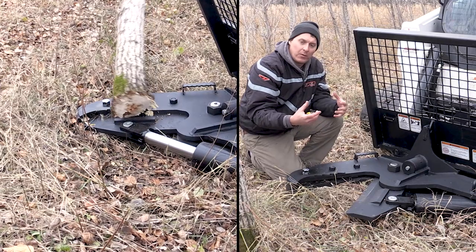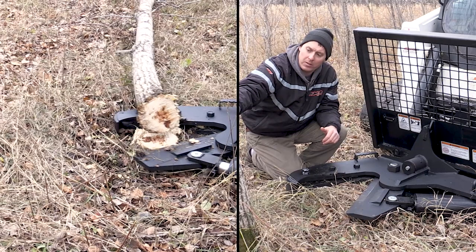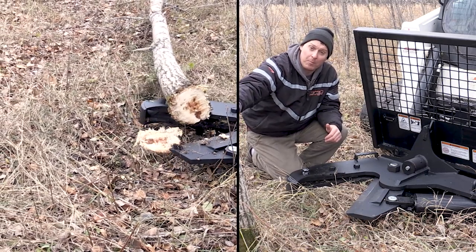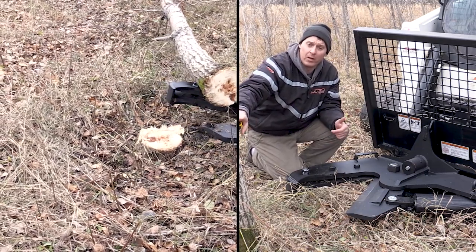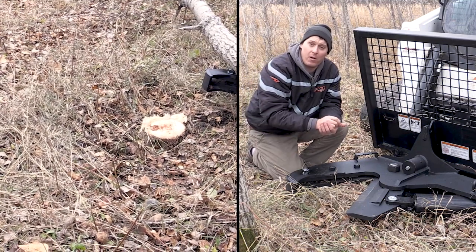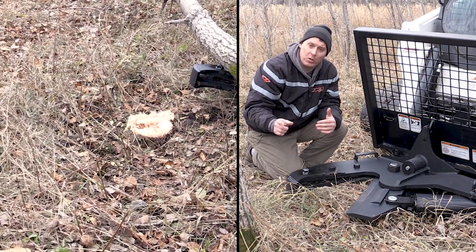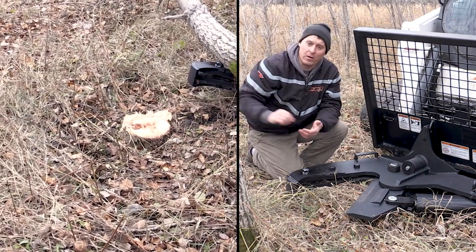Generally the trees will fall to the right, but you have to look at every tree that you shear to determine whether it's plumb or whether it's leaning one way or the other. Obviously if it's leaning one way it's going to have a strong tendency to fall that direction, so be careful — analyze each tree, have an idea which way it's going to fall, and make sure your fall area is clear.